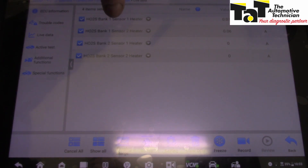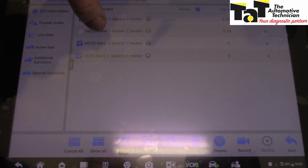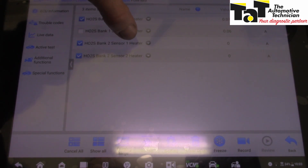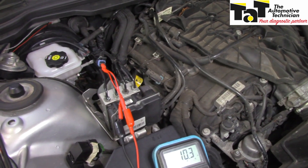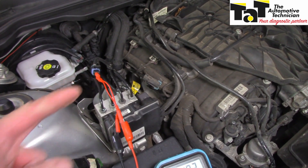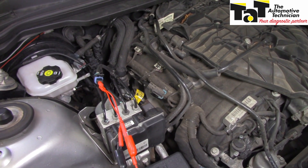So there's bank 1, heater 1 and heater 2 - they're clearly drawing some current. And over here bank 2, heater 1 and heater 2 - no current being drawn whatsoever. For the sake of the exercise I'm on bank 1, just to show you guys what a good oxygen sensor and circuit should look like.